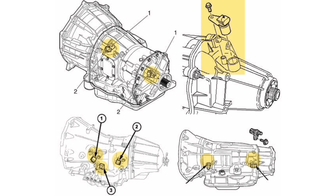The VSS sensor may be located in the transmission, differential, or wheel of the vehicle, depending on the design of the car.